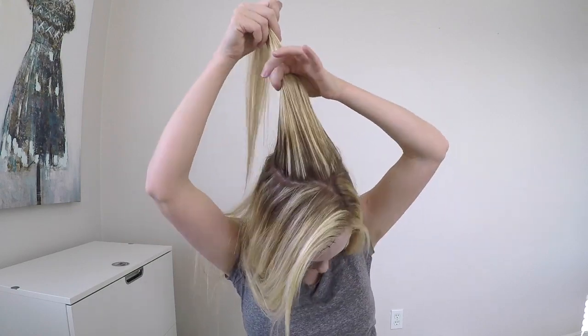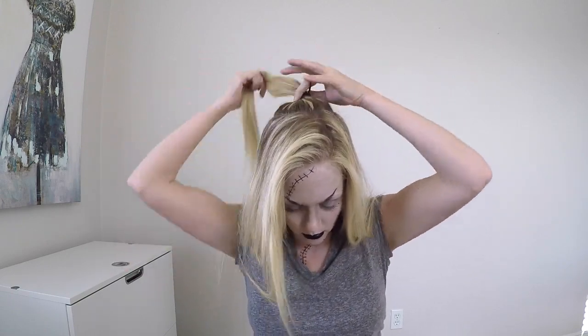Today I'm going to show you how to do the Bride of Frankenstein's hair. Start by taking a section of hair at the crown of your head and putting it into an elastic, making yourself a ponytail. Make sure it is nice and tight.